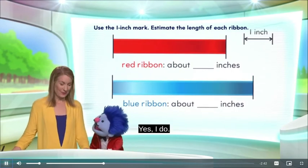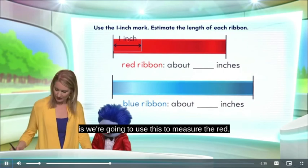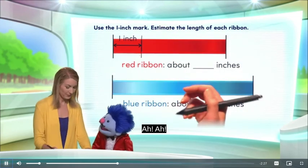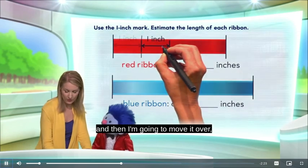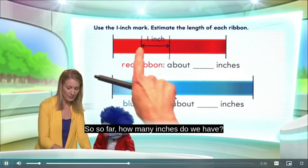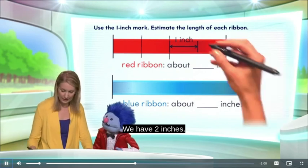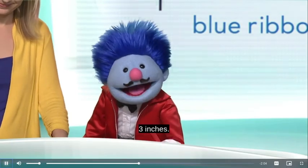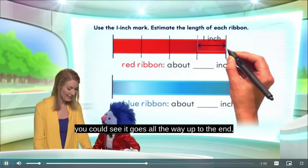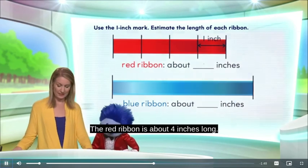Remember our one-inch mark? So what we're going to do is use this to measure the red ribbon. I'm going to put a mark here at the end of one inch, and then I'm going to move it over, line it up with the line that I drew, and then draw another line. So far, how many inches do we have? One, two. We have two inches. And now we have three inches. And if I move this one more place, you can see it goes all the way up to the end. And that gives us four inches. The red ribbon is about four inches long.